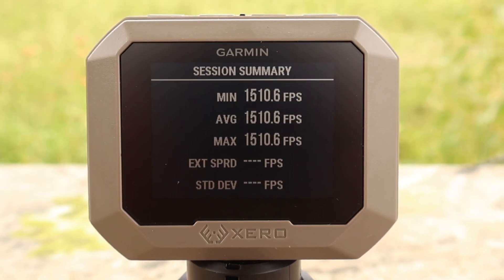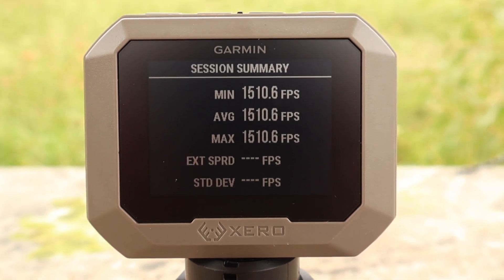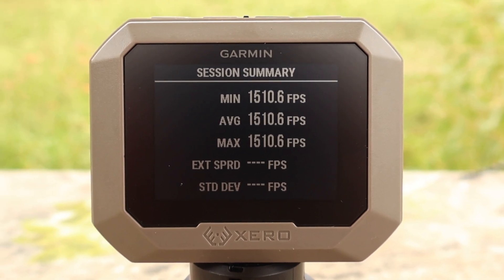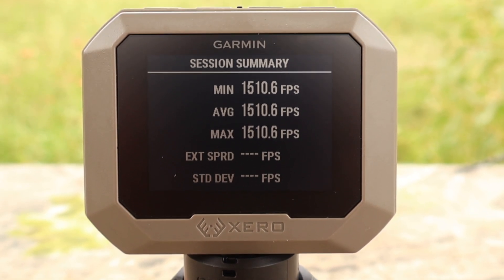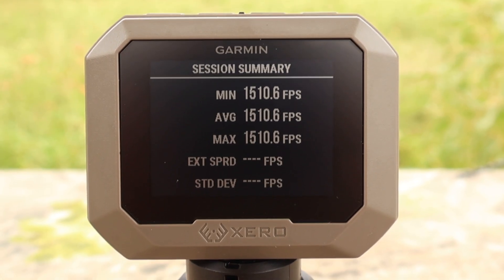Here is the one velocity we got for the Barnes Pioneer 400 grain original flat nose in 45-70. I had some technical difficulties — I couldn't get the velocity to register on multiple shots. So we're going with this one measurement: 1,510 feet per second. This is not a reflection of the ammo; it's a reflection of technical difficulties that sometimes happen.